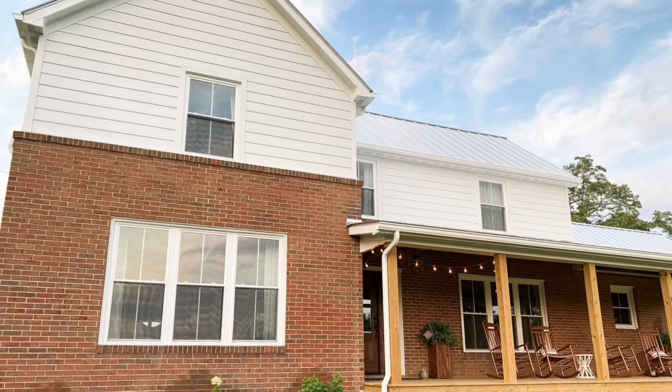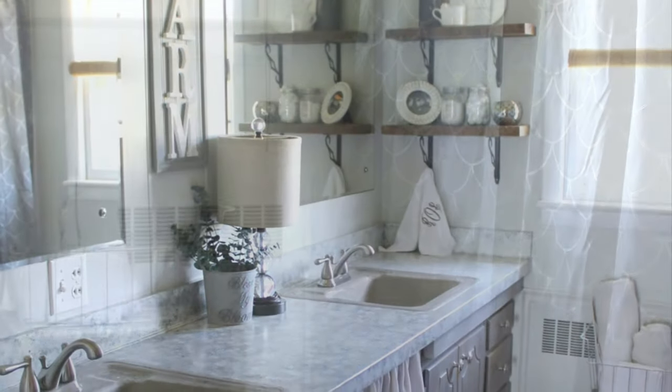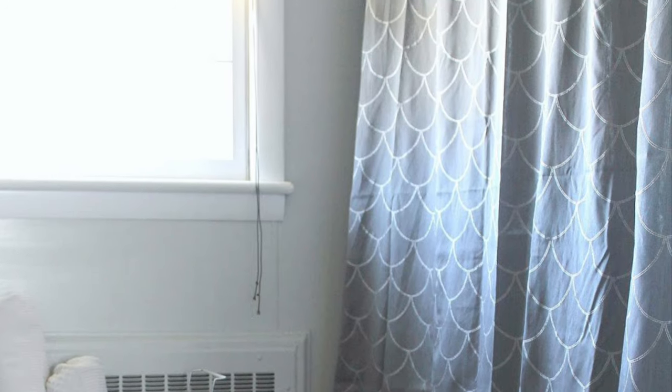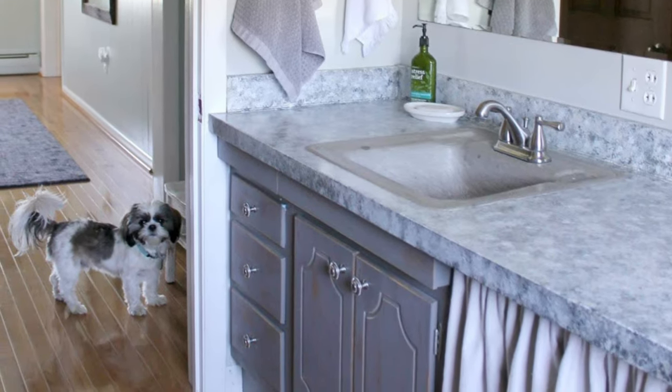So this poor bathroom just kept getting shoved to the back burner. We wanted to make it feel more comfortable even though we knew a full remodel was still a ways off. Eight years ago I painted everything I could in the farmhouse style — painted the cabinets, the countertops, switched out the lights, added new faucets, did a concrete overlay on the sinks to cover the yellow, and decorated to make it feel more like us.